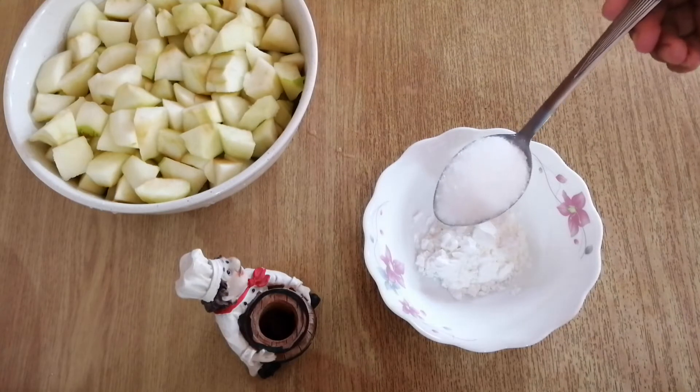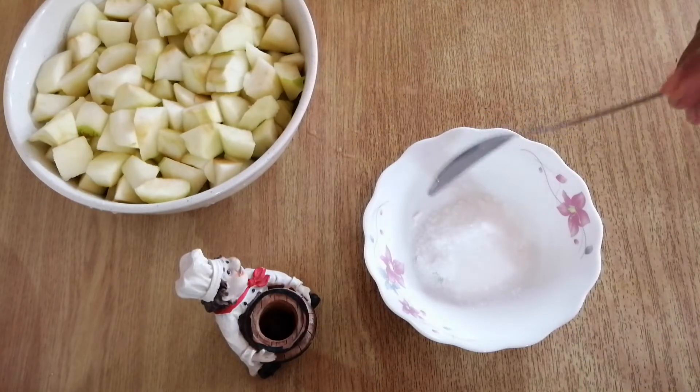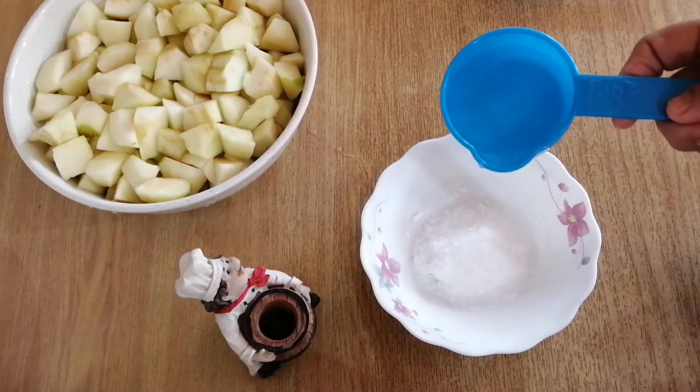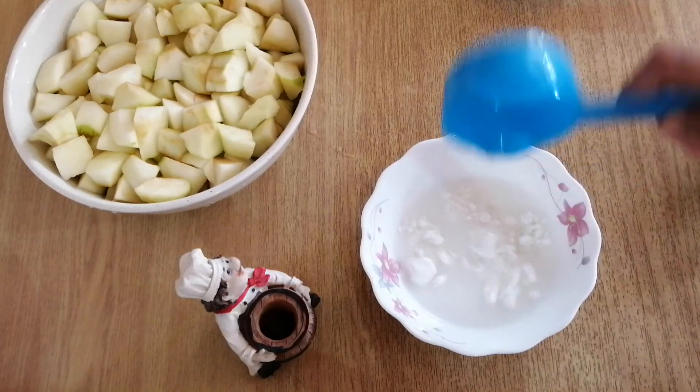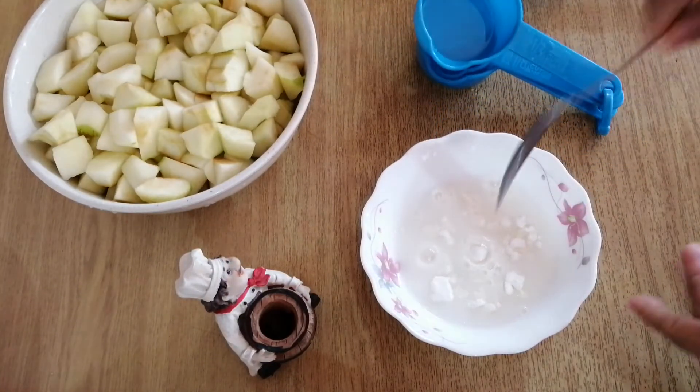To this you add one tablespoon of caster sugar, then one third cup of water. Give this a stir.